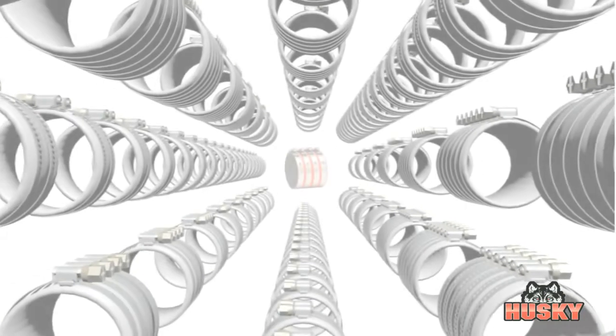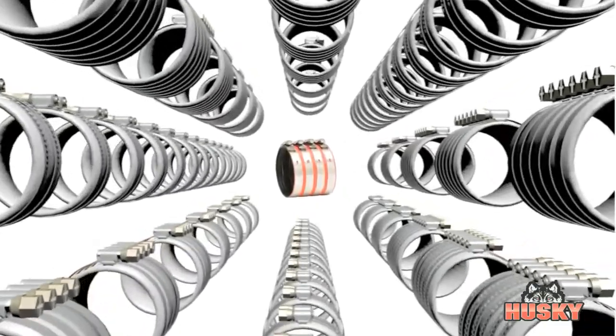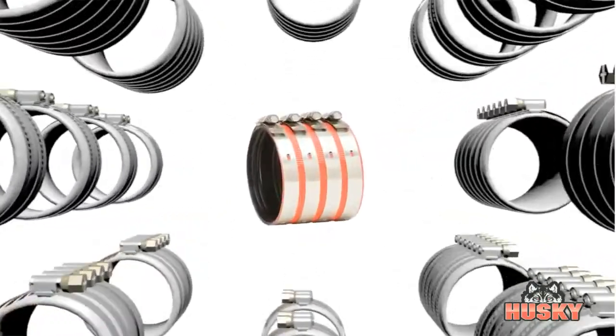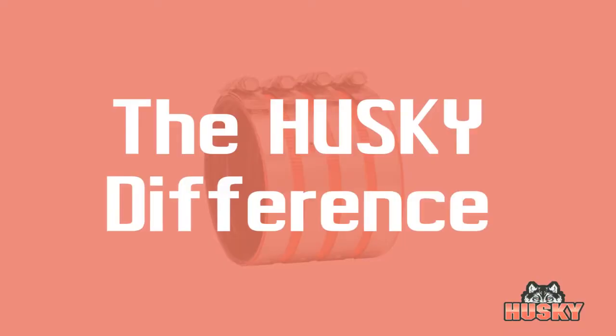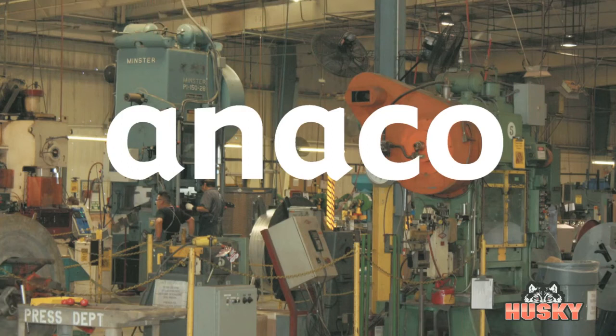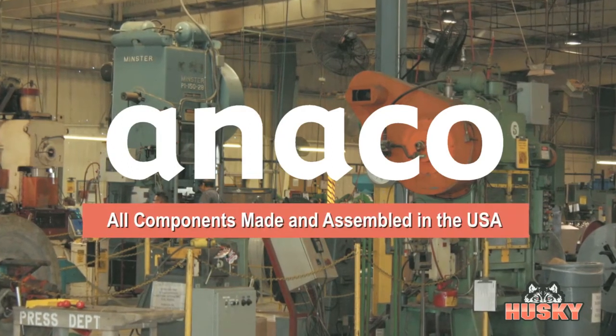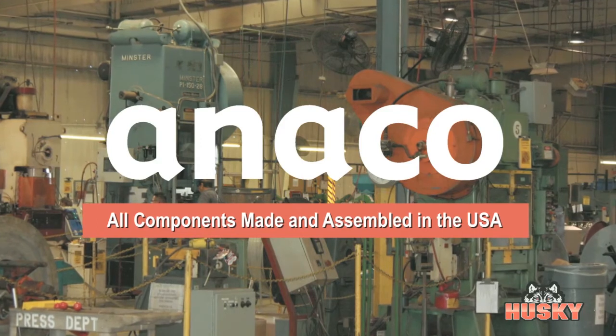There are many so-called heavy-duty couplings on the market today, but only one stands out as a true high-performance coupling — only one can claim the Husky difference. Husky couplings are 100% made in America by Anico, with all components from the gasket to the screws made at one of Anico's U.S. production plants.